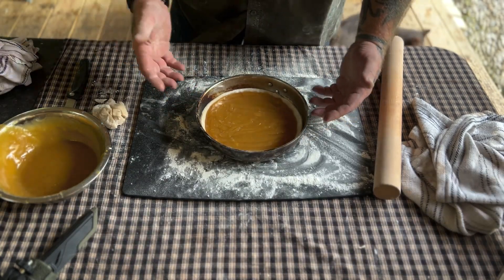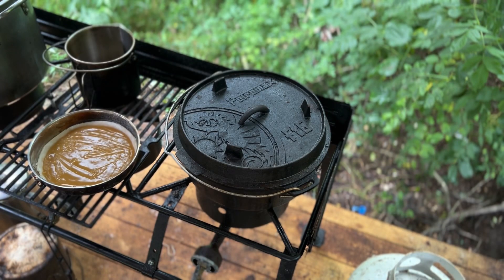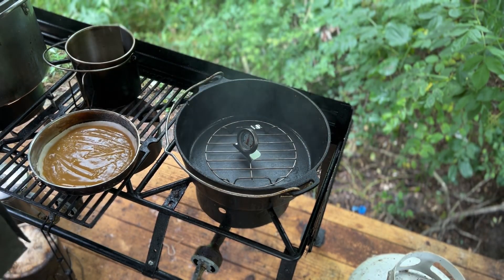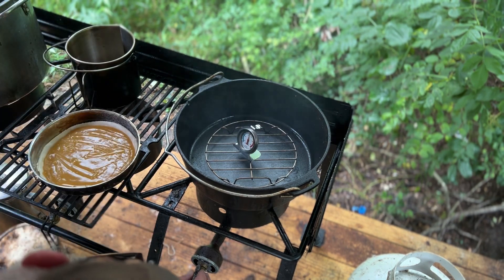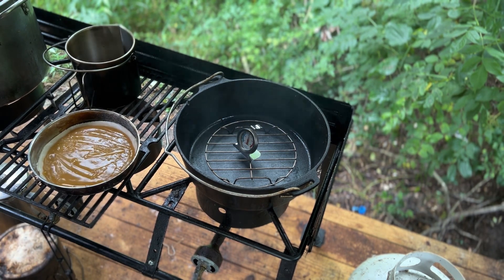We've got our oven preheating over here in the Dutch oven makeshift setup. Temperature's at about 350 — we want about 425, so we're not quite preheated enough yet but we're getting close. Let's put the lid back on this for a minute.